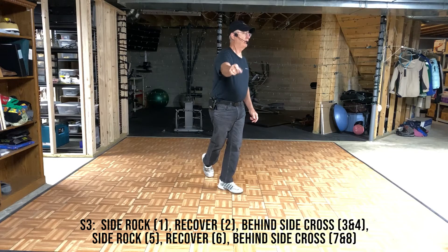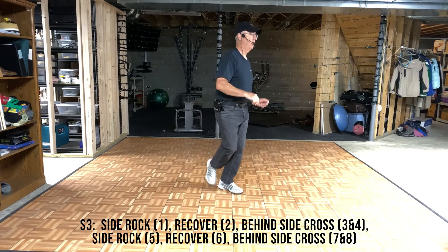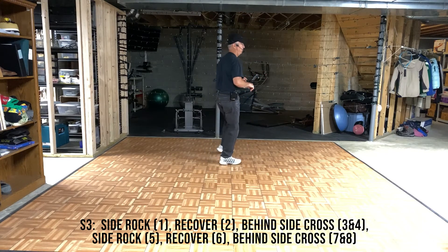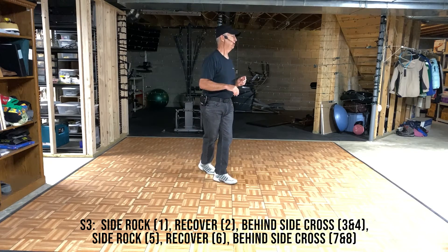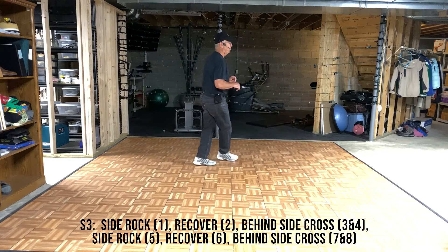1 and 2, 3 and 4. 5 and 6. Cross, recover, behind, side, cross, rock, recover, behind, side, cross. Rock, behind, side, cross. Rock, recover, side, cross.